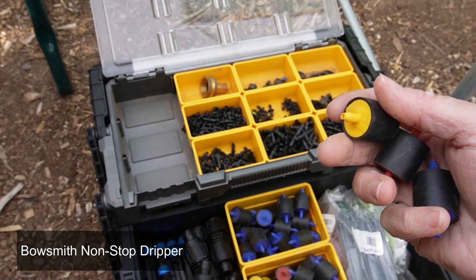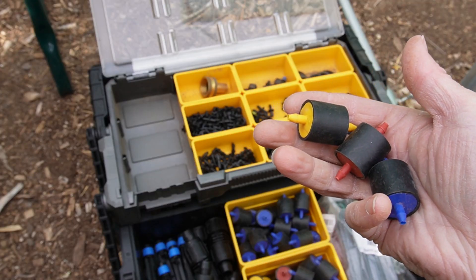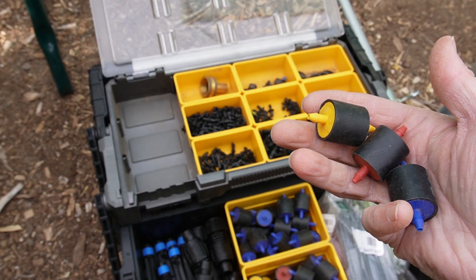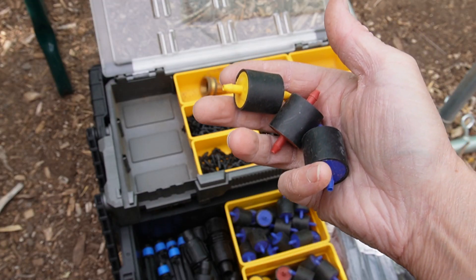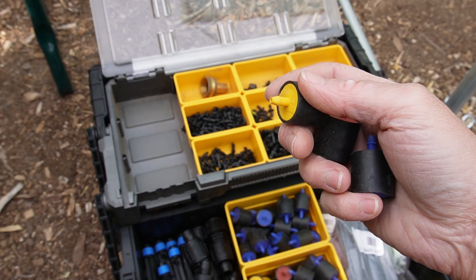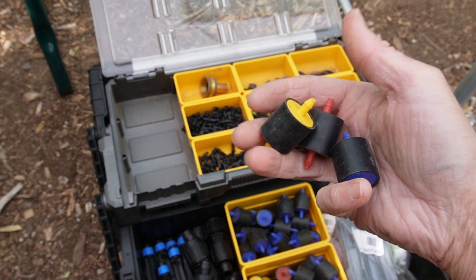Flag-style drippers tend to need some maintenance because they have calcium buildup. That's just in our water supply here, and it can affect the flow rate over time. These BowSmith ones I've never had an issue with. I've had them in use for several years now and I've never had any kind of clogging.